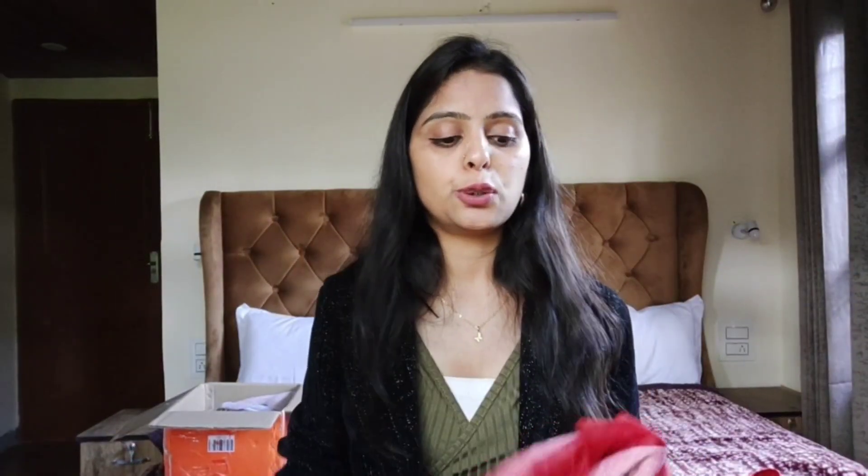Yeh thi hamari aaj ki Myntra ki video. Please batao ki aapko video kaisi lagi aur next video mein aapko kya dekhna hai. Bahut saari log video dekhke chale jate hain, like nahi karte, subscribe bhi nahi karte - please do support guys. Agar pasand aata hai to like karo, kuch changes chahte ho ya main kuch improve kar sakti hoon to comment karke bata sakti ho. That's all guys, thank you so much, love you all!